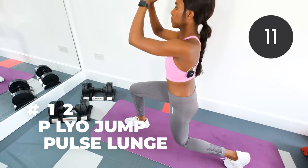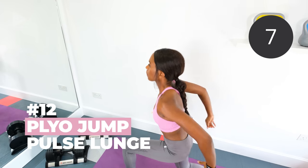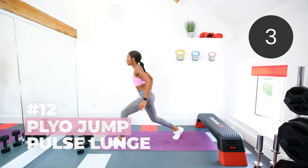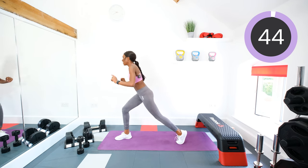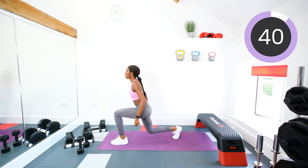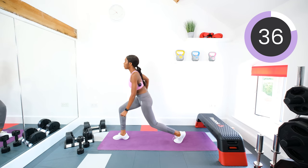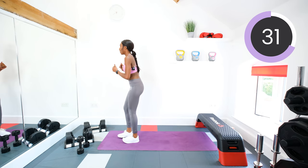Back into those plyo jump pulse lunges. Pulsing for two, jumping. One, two, jump. Three, two, one, let's go. Pulse, jump, pulse, jump. Remember, you can just step into reverse lunges if you want to skip the jump part.